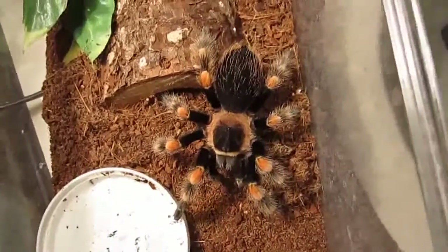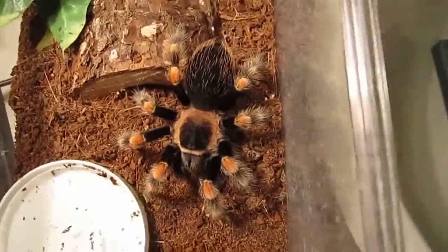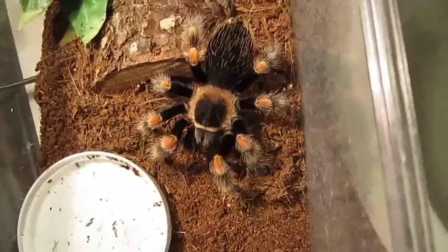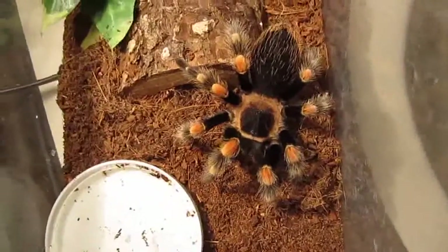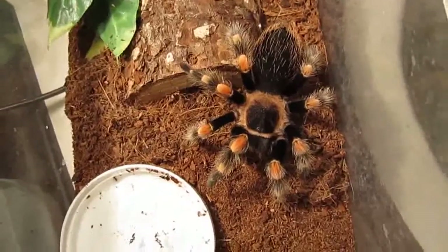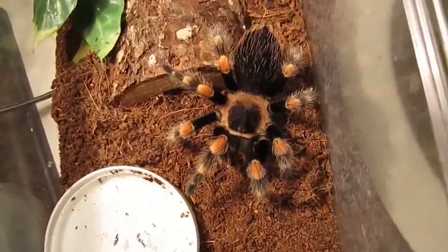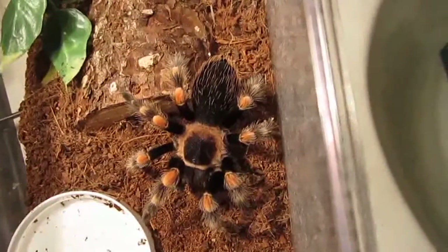The only thing is they're a little on the pricey side if you want to get a larger one. I bought mine very small so mine wasn't incredibly pricey, at least here in the US — I don't know what the price is like in other countries. I'm going to give this one a super worm as soon as I can find one. Crickets are hard to catch because they're hopping around, and super worms are hard to find because they burrow.